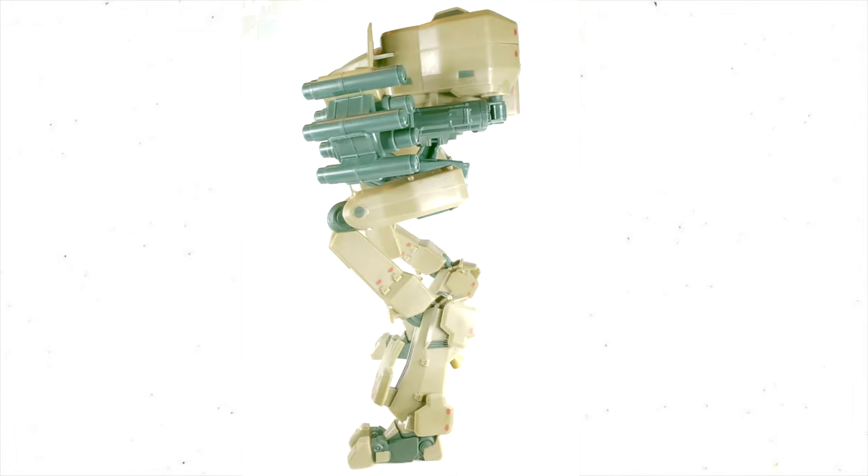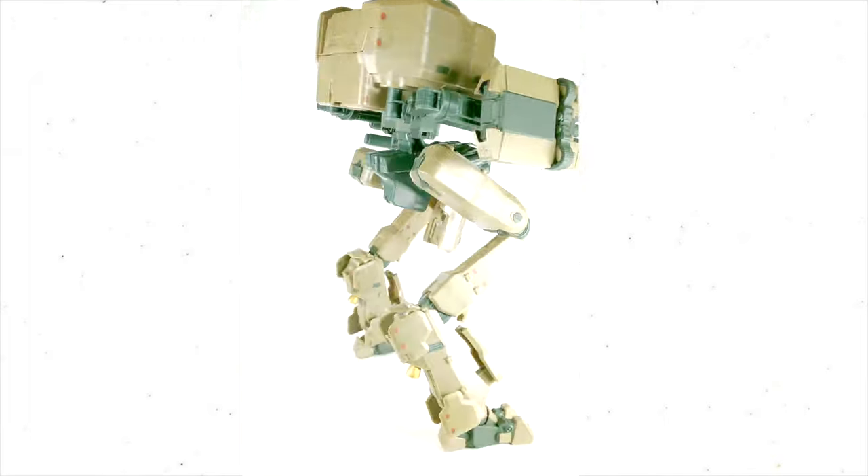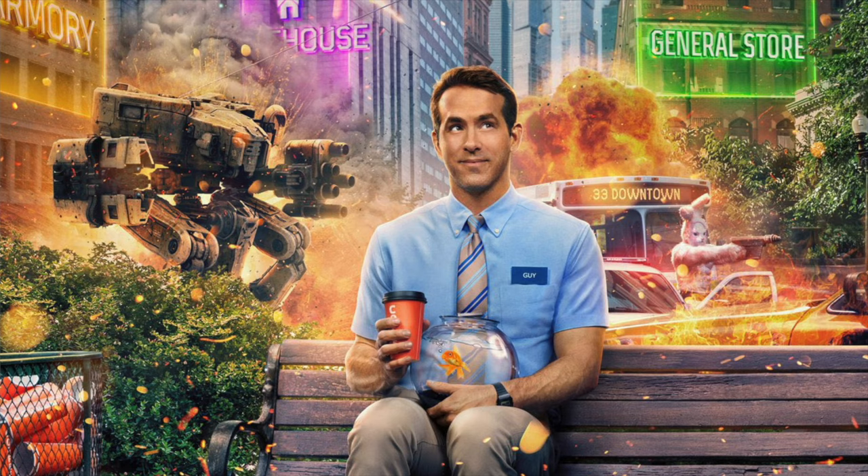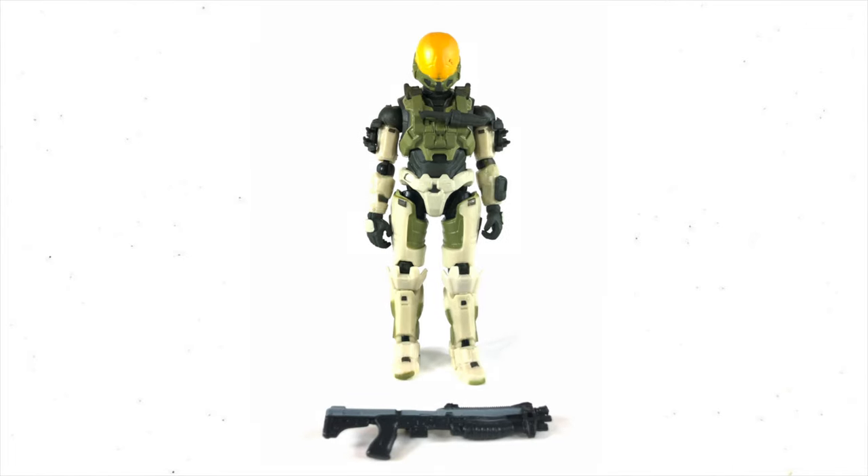The Mantis seems like it's going to play a big part in Halo Infinite. It was on the cover of Ryan Reynolds' Free Guy movie. It's going to be a big deal.